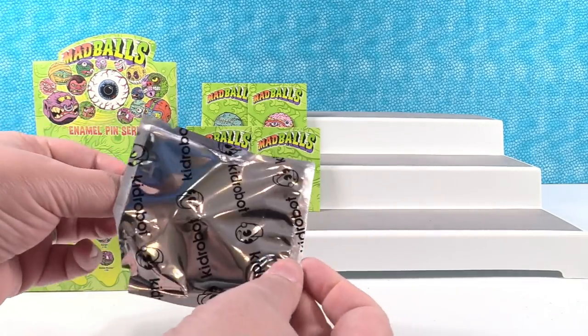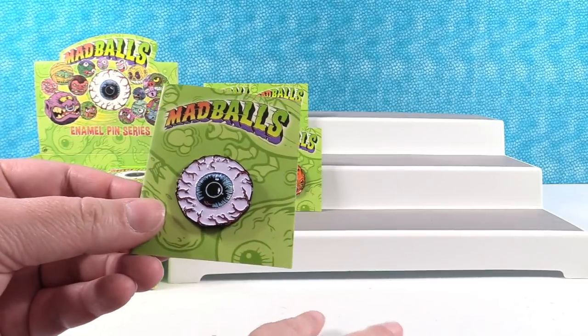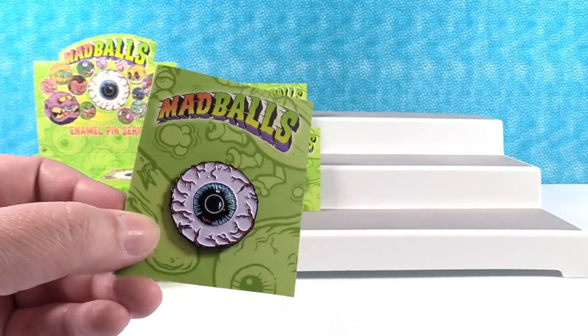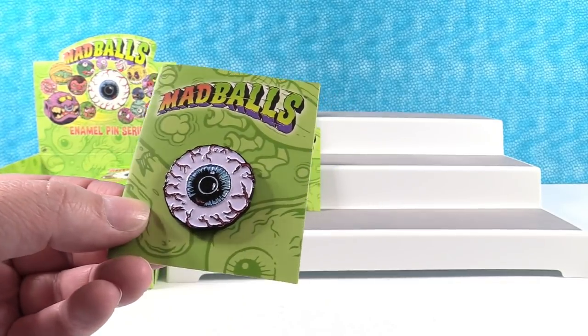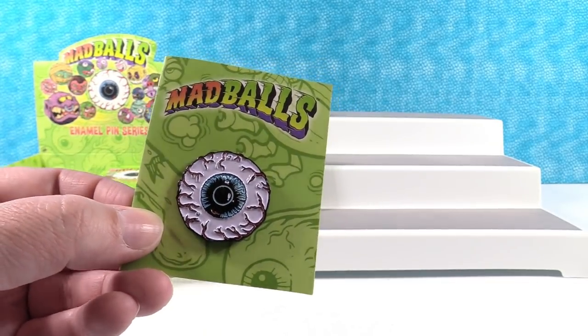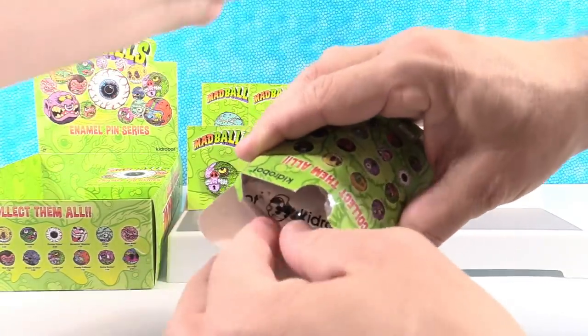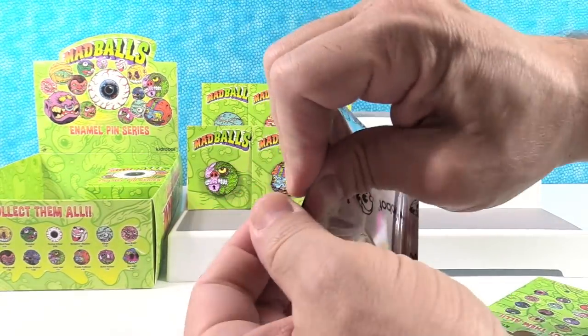What's the next one going to be? Oculus Orbis! That's a really cool eye. You can wear that and tell people, 'I've got my eye on you.'